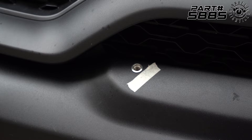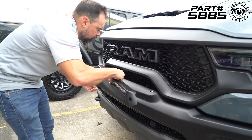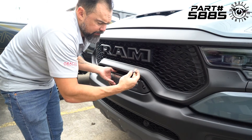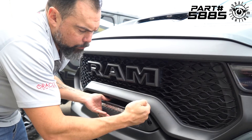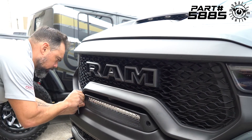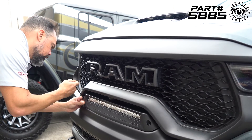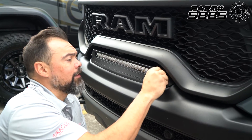So now we're going to plug everything back in and push the wiring back behind here. Using the same 6mm Allen wrench, we're going to go ahead and install the actual mounting hardware. With the light bar now tightened down, we can go ahead and install the little caps. And now we're ready to test the light bar.